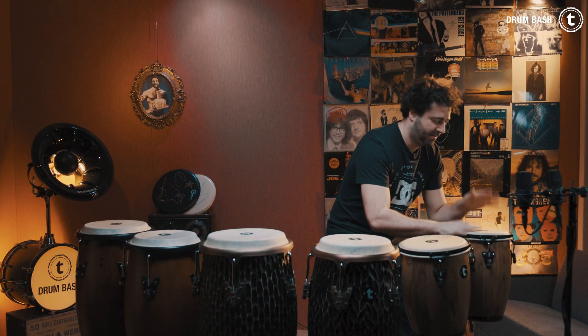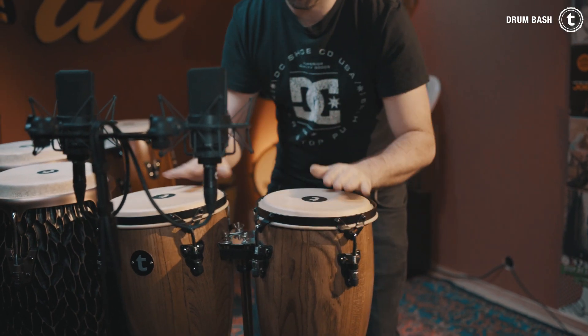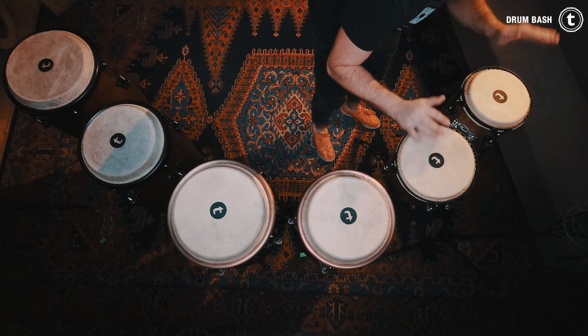But enough talking, let's start playing!